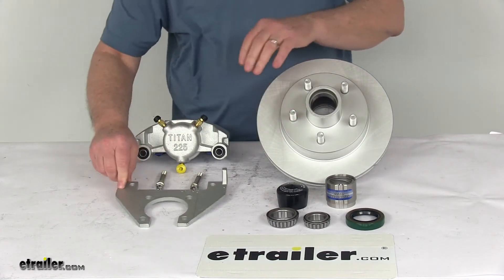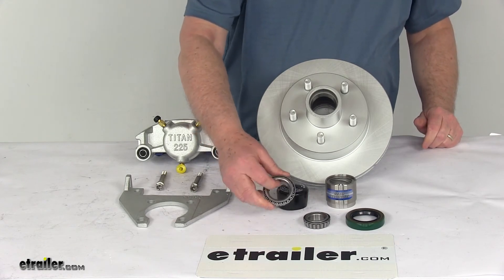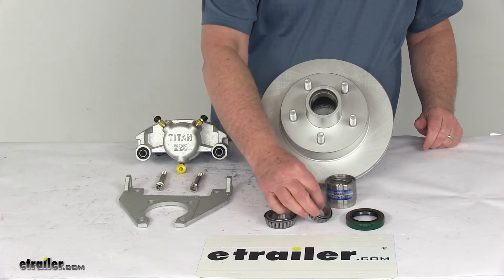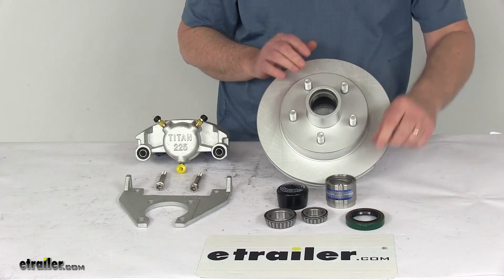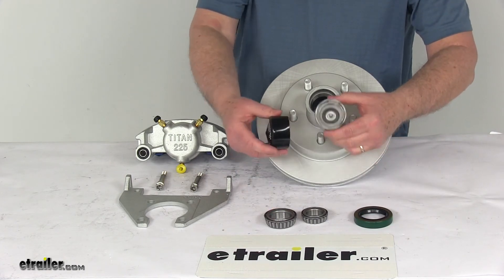The brake flange is a 4-bolt configuration. The inner bearing, which is the larger one, is an L68149. The outer bearing is the L44649. The bearing races are pre-installed in the hub and rotor. The seal included is an RG06-050, and it also comes with the Trailer Buddy bearing protector and cover.